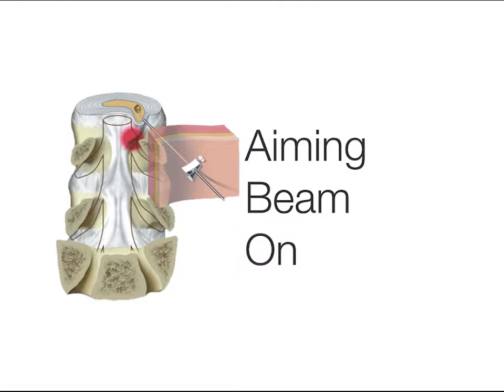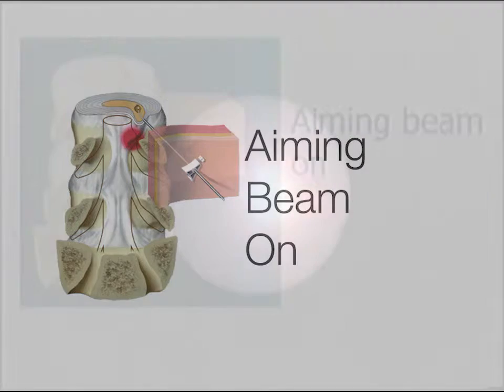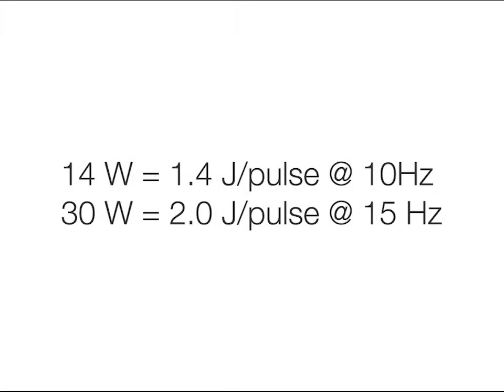Turn on the red aiming beam — it makes the laser fiber much more visible. Set the laser energy. Many physicians start at 1.4 joules per pulse at 10 pulses per second, or 14 watts. Later in the case, after you have established a cavity, you might increase the pulse energy to 2 joules per pulse at 15 pulses per second, or 30 watts. You need to choose an energy that works safely for the individual patient.